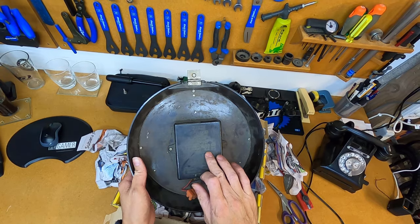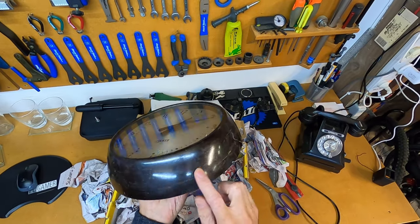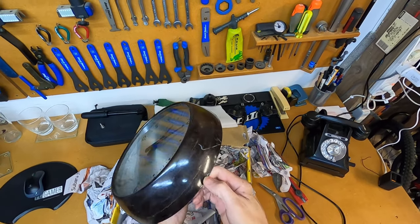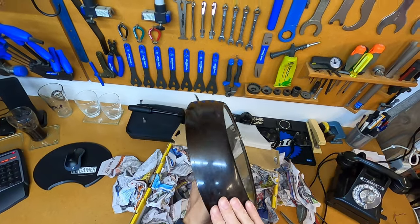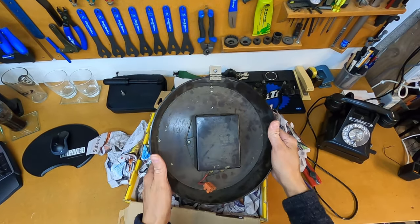Working current is 0.22 amps, max current 0.27 amps, and min current 0.17 amps. We'll get this body cleaned up — you can see there's a few little scratches. There looks to be a bit of a mark from wiping up against something, maybe a painted surface.